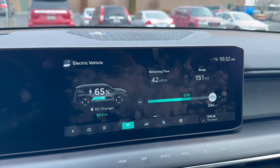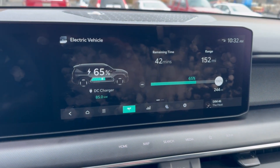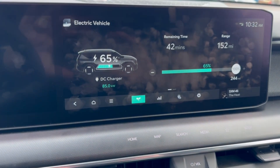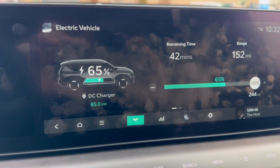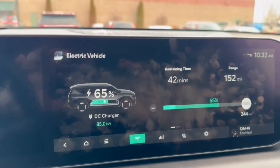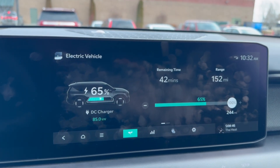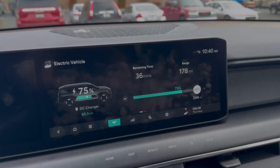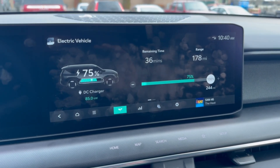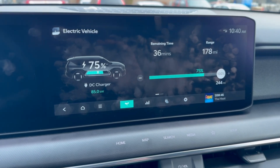Little update: I really need to clean my screen — fingerprints all over after just two days of ownership. We're at 65% state of charge and I've been holding 85 kilowatts since the minute I plugged in at 39%. At 75%, we've been charging for 36 minutes, hooked in at about 38%, and still holding 85 kilowatts.